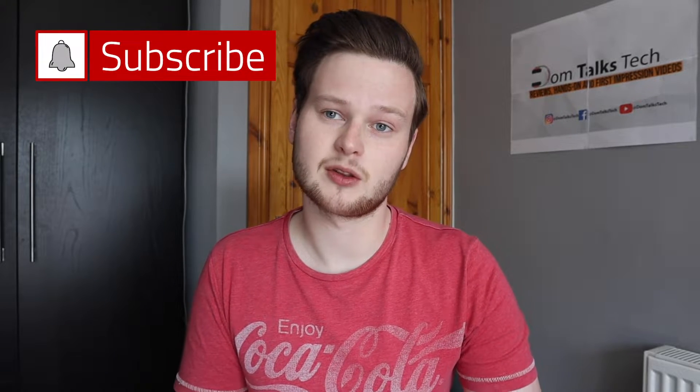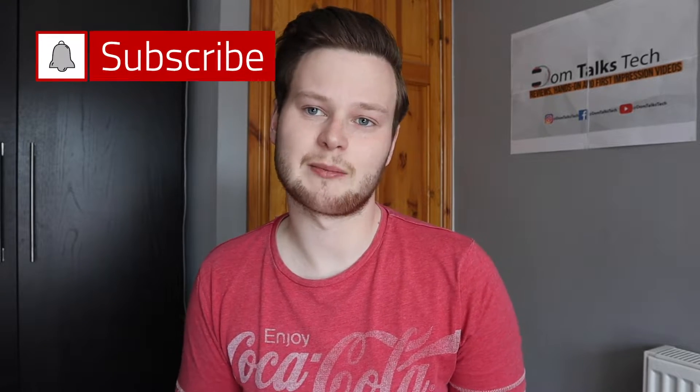If you're new to the channel, make sure you hit that subscribe button down below as it really does help out the channel. And if you're a returning subscriber, make sure you turn on that bell icon so you get a notification as soon as I release a brand new video. Thank you guys and enjoy the video.